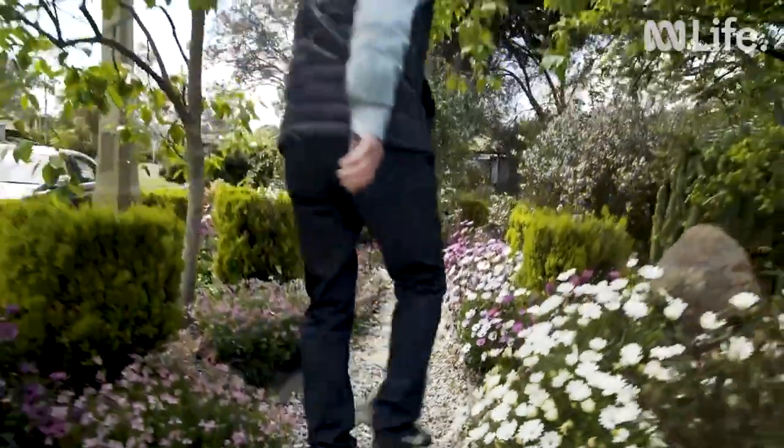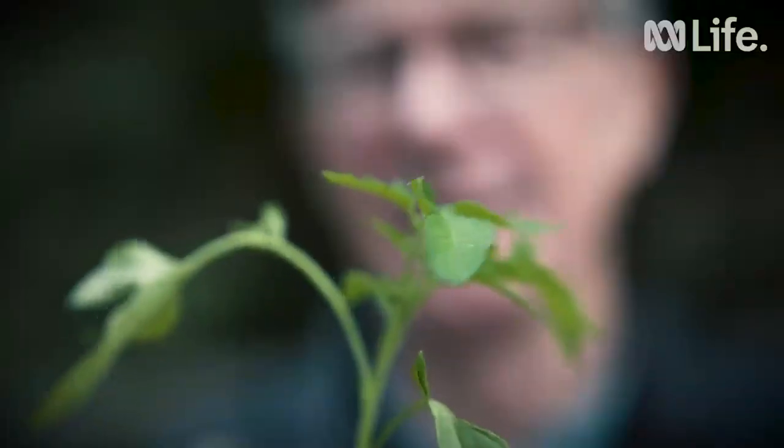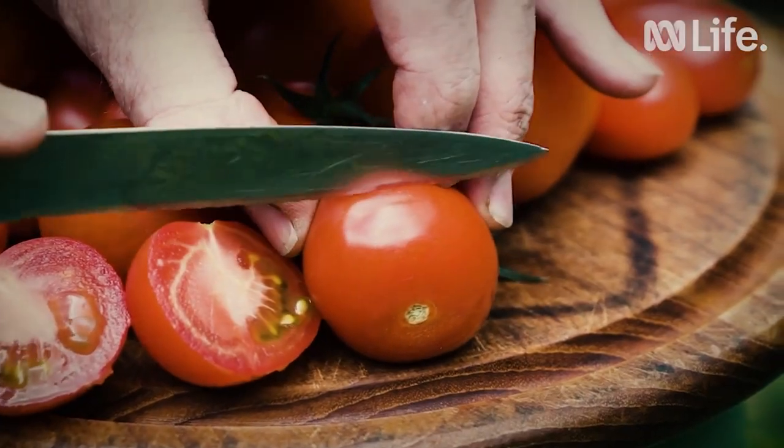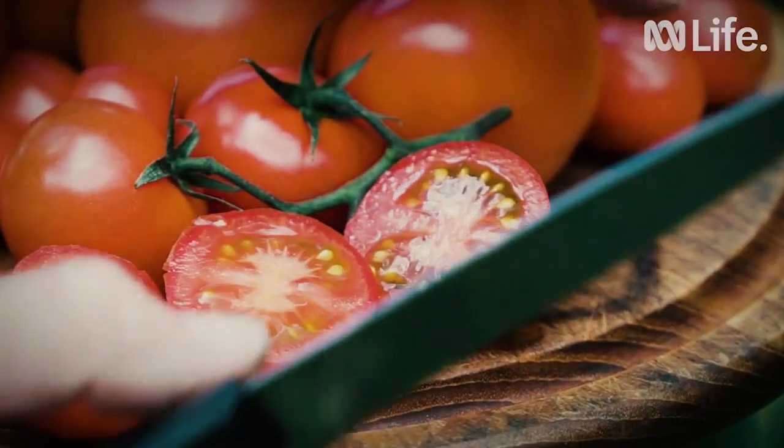I like watching things grow, from seed right through to the end. When I taste the first tomato of the season, it's like a door opening, a coming alive sort of feeling. It's hard to describe — you have to taste it to know what I'm talking about.